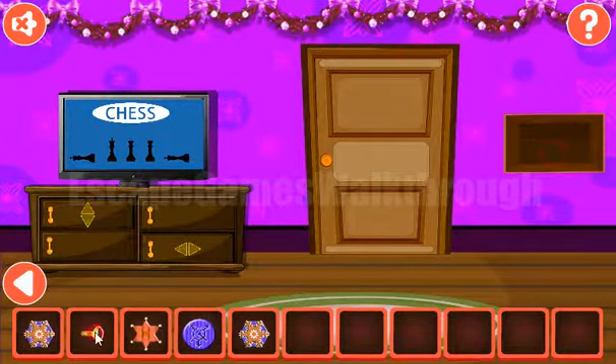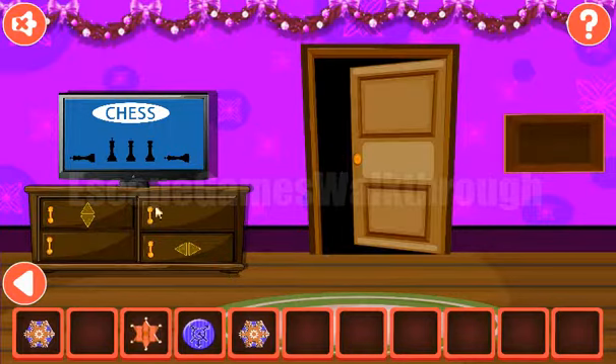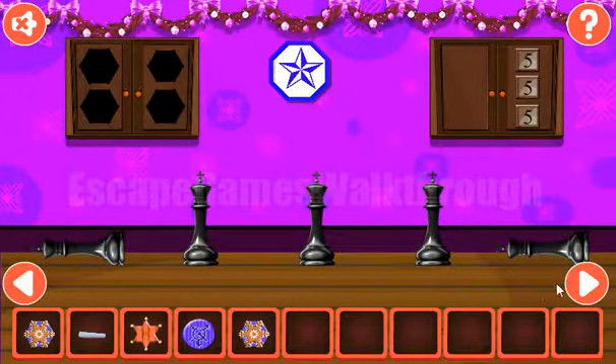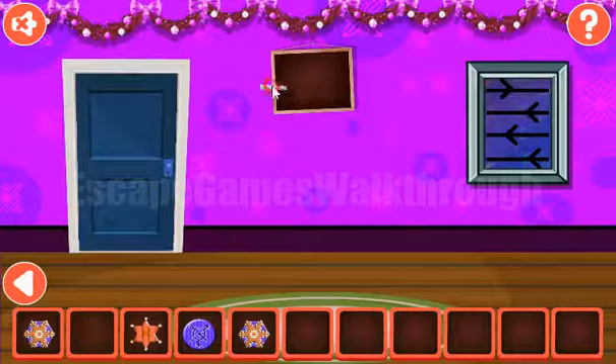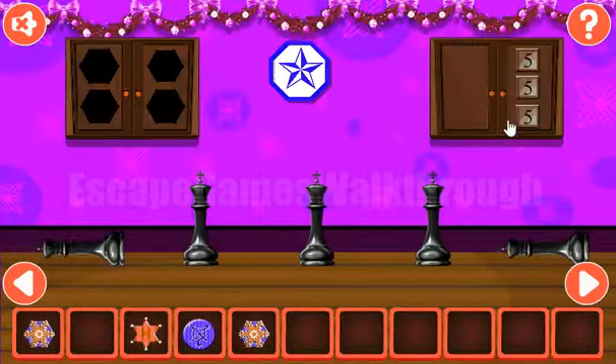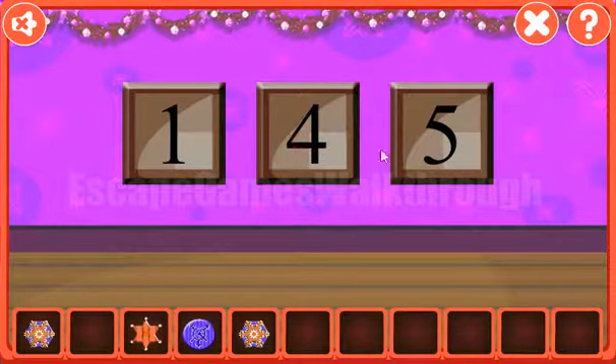Let's also look at this chess figure — they are line, front standing, and line. We need to set the same here, get the chalk, draw the puzzle on the chalkboard, and solve it. The result is just the multiplication of all three numbers: 7 by 5 by 4 is 140.